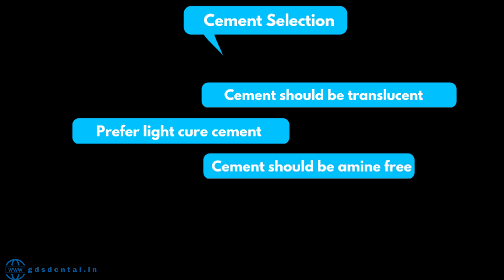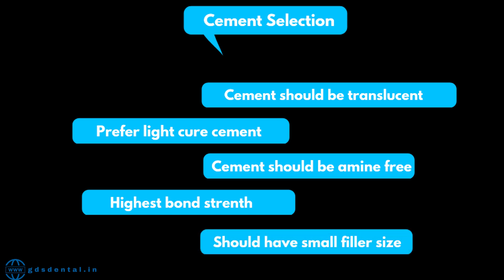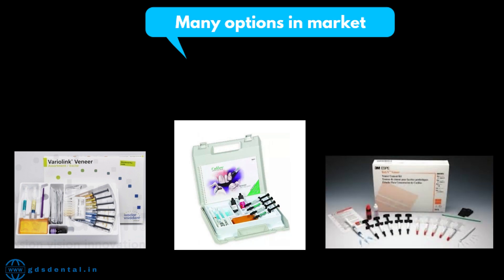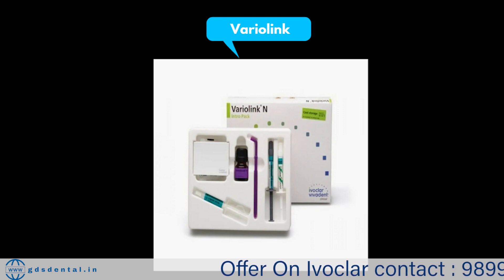Third, cement should be amine-free. As we know, resin tends to discolor due to amine, so the cement should have other photo-initiators. Fourth, cement should have the highest bond strength — we should avoid self-adhesive cement as they have less bond strength compared to adhesive cements. Fifth, your cement should have small filler size, as small filler size means more filler density, more radiopacity, and high polishability. Available cements include Variolink from Ivoclar, Calibra by Dentsply, and 3M RelyX Veneer. I prefer Variolink by Ivoclar for best results.